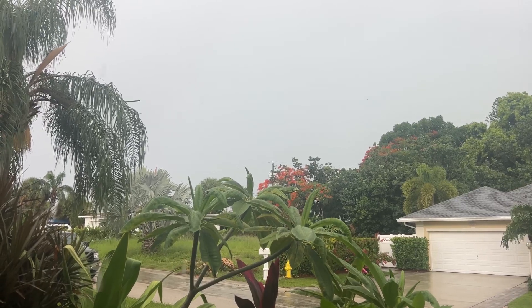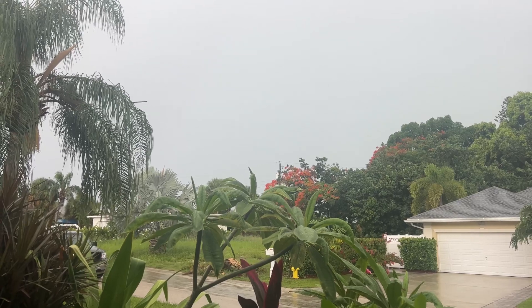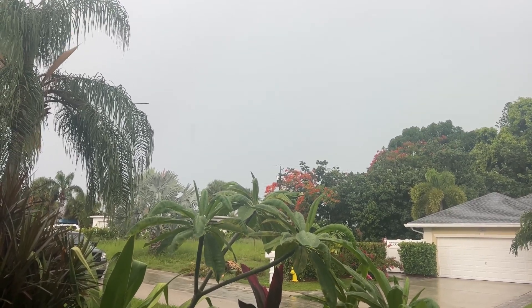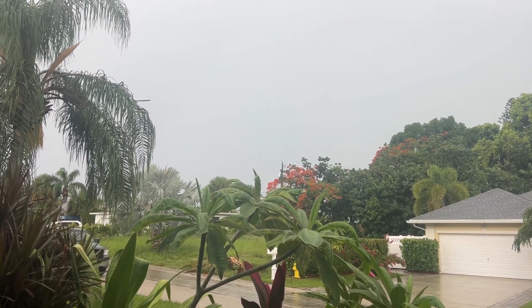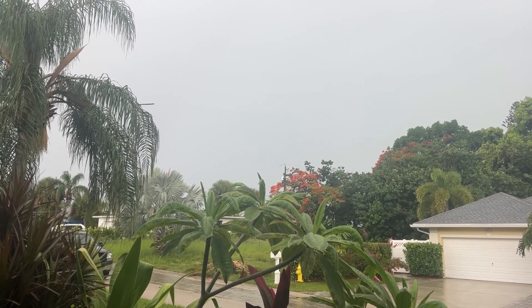I'm going to show you how to take a picture of lightning. What you're going to do is point in the direction where you think the lightning is going to be. You're not going to use video mode — instead, hold your finger on the trigger, and right when you see a flash, make sure you have it on Live Photo.